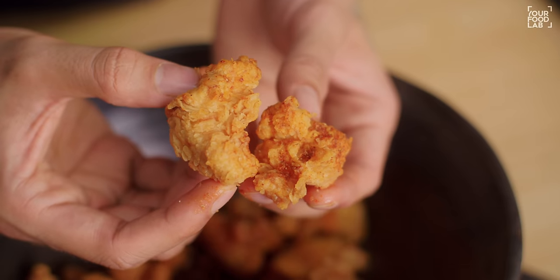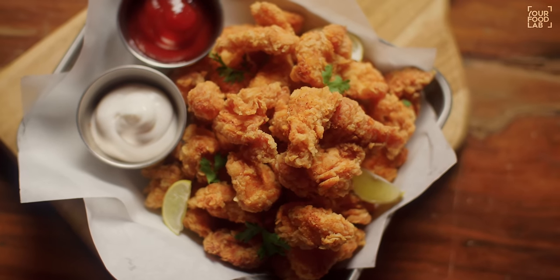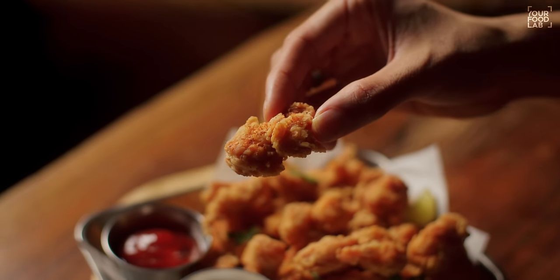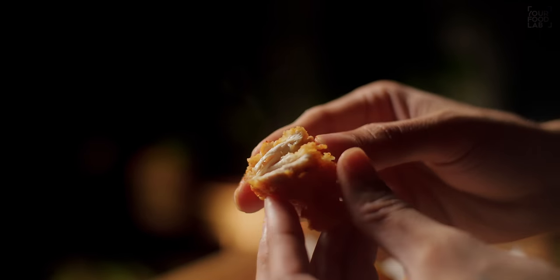Our chicken popcorn is ready. Let's plate it, YFL style. You have seen the perfect chicken popcorn at home and how easy it is to make. The chicken cut, the crumb process, and frying — it's a very quick process and you can make very delicious fresh chicken popcorn at home. Make chicken popcorn at home, enjoy it, and tell me about the recipe in the comments. Share this video with your friends and family, hit the like button if you liked this recipe, and follow and subscribe to YFL. Have an amazing time with this beautiful recipe at your home. Cheers!